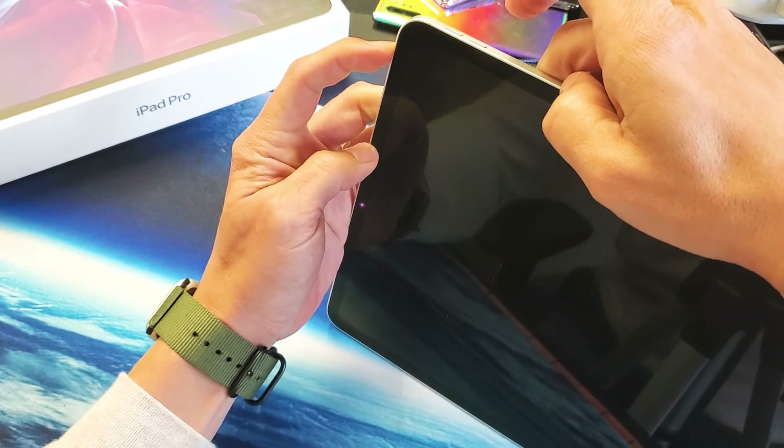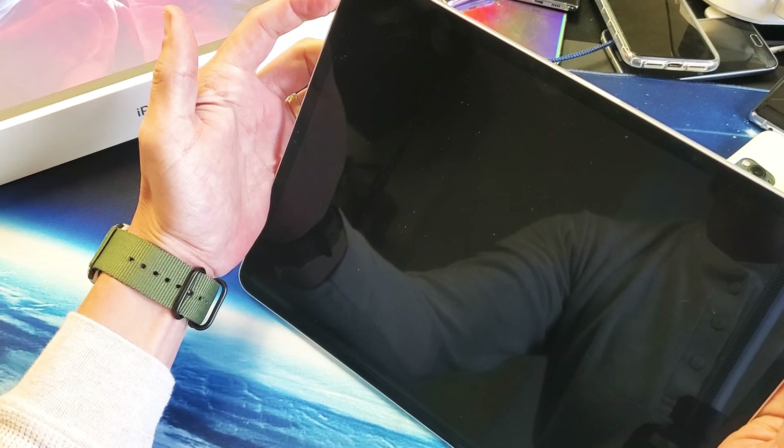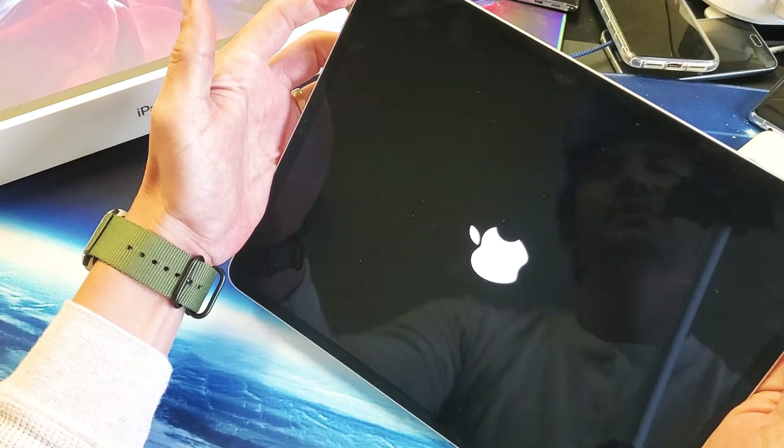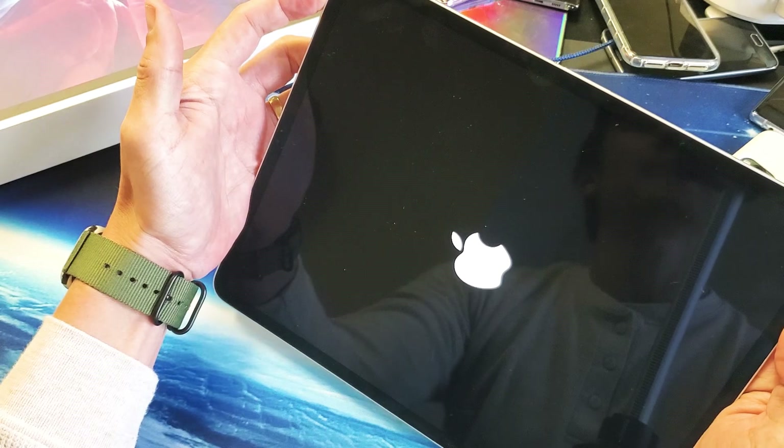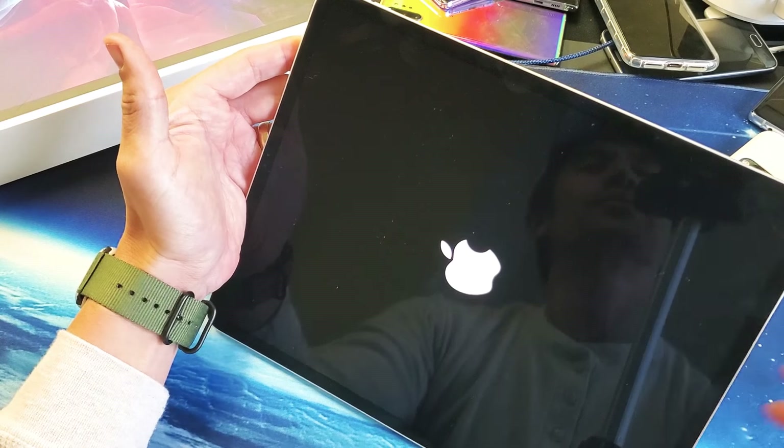Volume up, volume down, press and hold the power button. Do not let go until we see the Apple logo appear. I'm still holding onto the power button — not going to let go until I see the Apple logo. There it is. Go ahead and let go, and hopefully you guys are up and running.